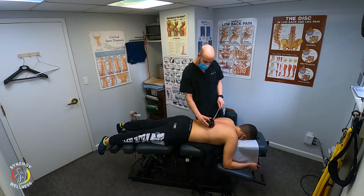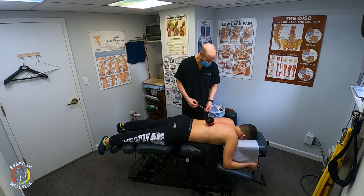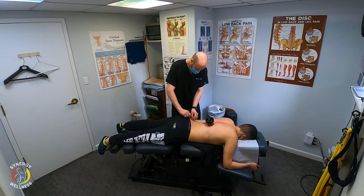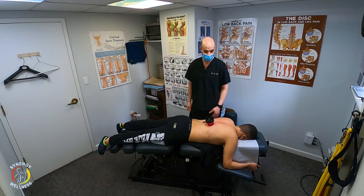I'm just going to go ahead and press this center button for three seconds. And there we go, it's already starting. I'm going to clip this here under his underwear so it doesn't fall. In case it falls off, we've got it anchored here. You don't want it falling on the ground — it could break.